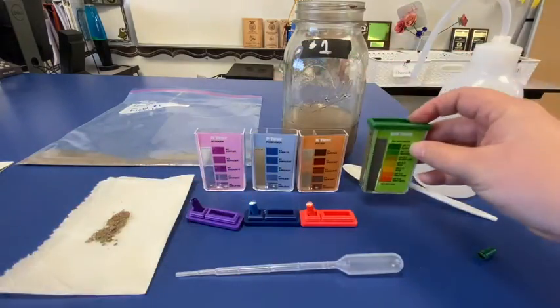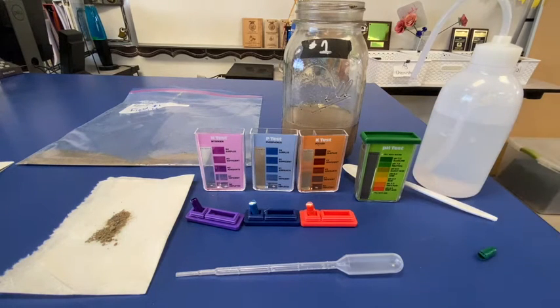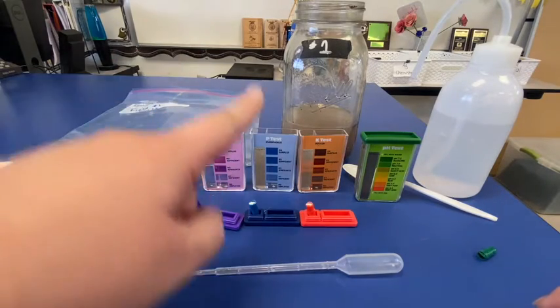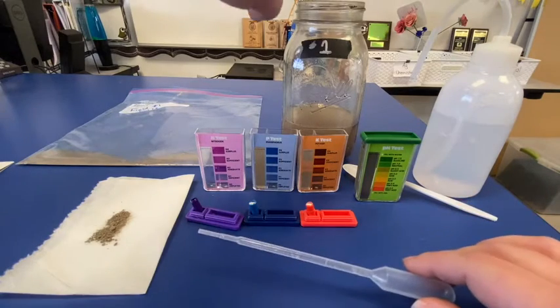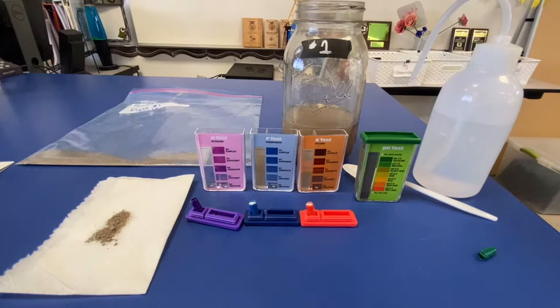Perfect. So once I have that, I'm going to set it to the side because we're done doing this pH test. In about one minute or so, I will then check the pH. For the time being, I'm going to show us how we can do our nitrogen, phosphorus, and potassium or potash test. We have our profile. I'm going to use my pipette, and I want to make sure I'm getting the liquid — that water portion.